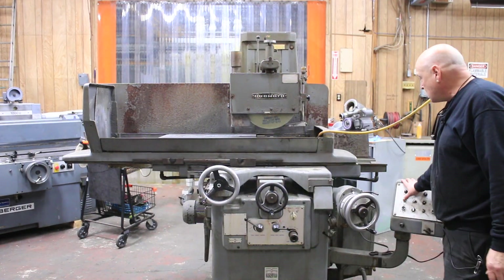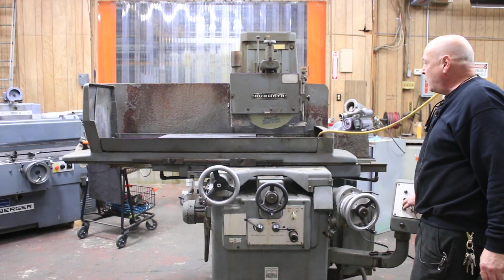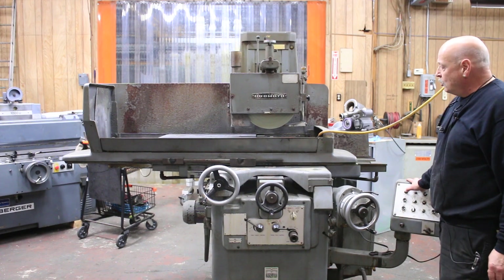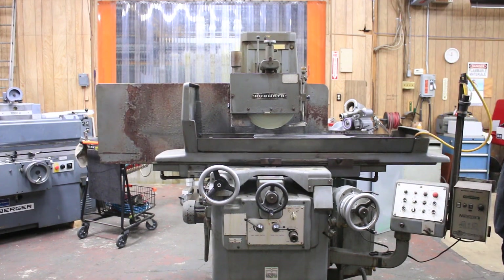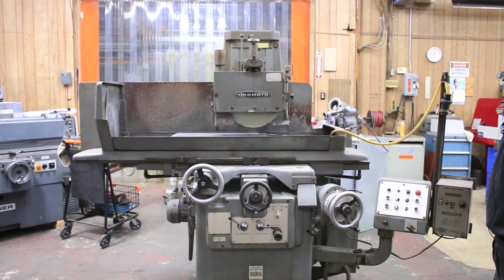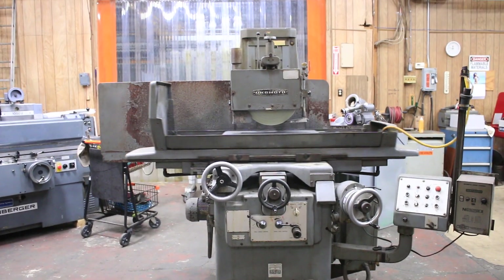I'm going to go ahead and start up the hydraulics, start up the grinding wheel, and start the table moving. You can see right now we're moving our cross slide and our table.